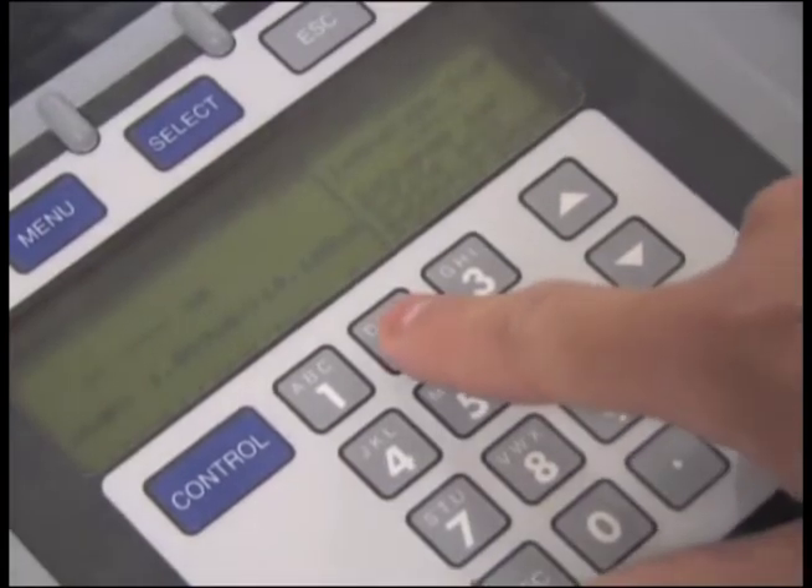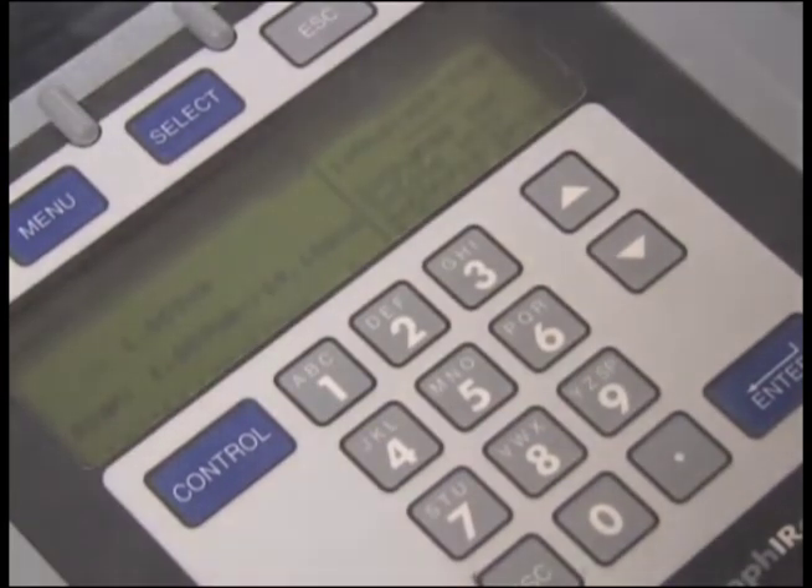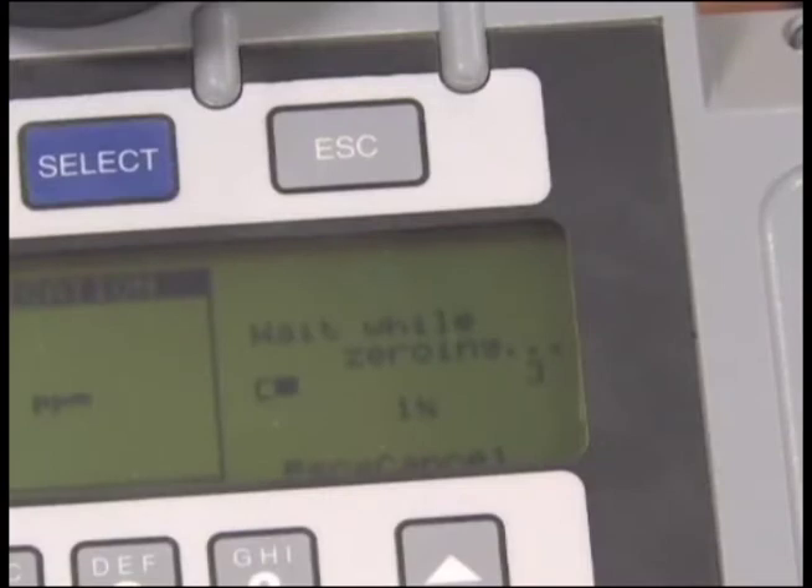For spectrum scan, from the menu select 2, Change Gas. Select Full L Scan, full long. This gives you the most accurate analysis. Follow the instructions on the window screen and perform a zero error. This will take a few minutes, so be patient.